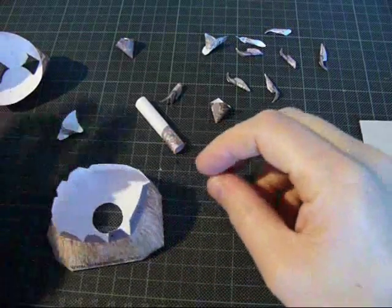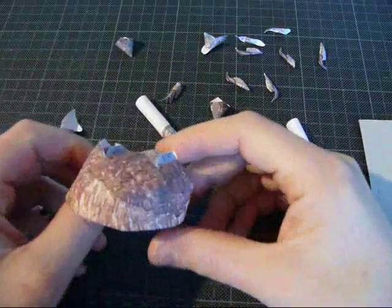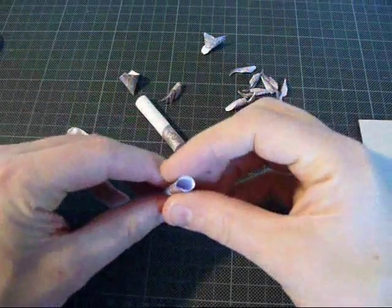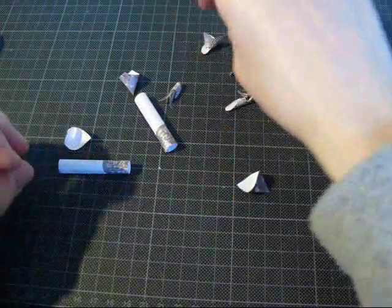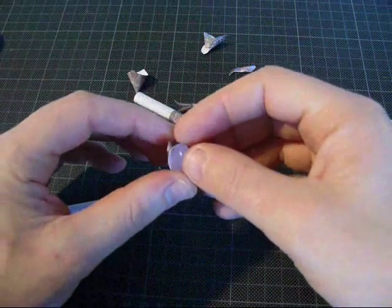I have assembled all the remaining parts. This is the base of the mount, and this is the upper part. These parts are all basically tubes and cones, so it's not difficult to make. These are the tufts, also cone shaped.